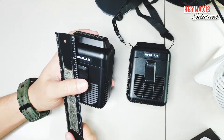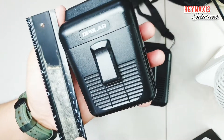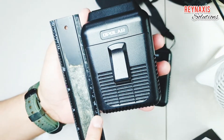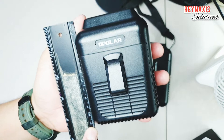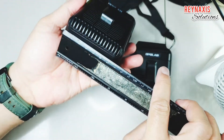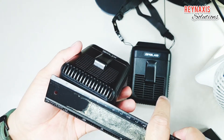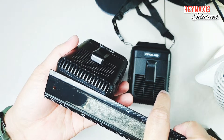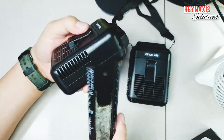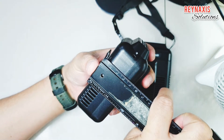If we measure this with a regular ruler, the height of this Ophilar fan is about 10.5 cm. The width is around 8 cm from side to side, and its thickness is around 4.5 cm.